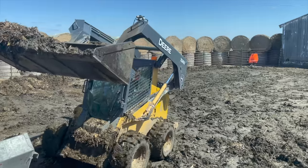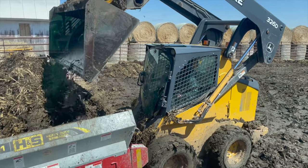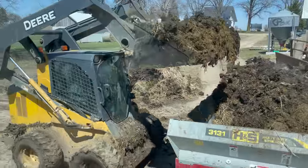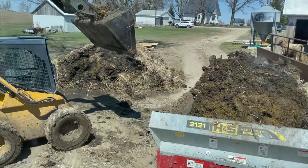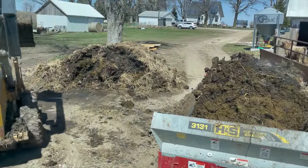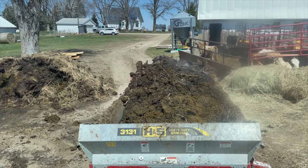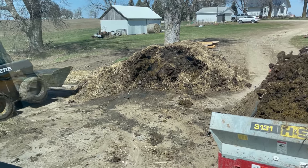Getting the bulk of it done. Getting down to the end. The main lot there is all cleaned out. We got moved over to this pile, which came out of the barn — some really, really thick, solid stuff. I can smell it. You can see it steaming.